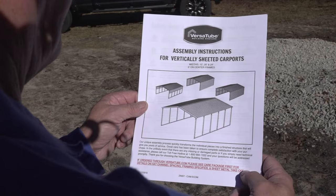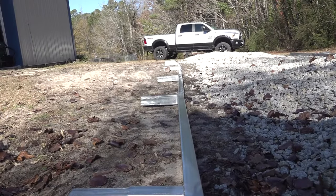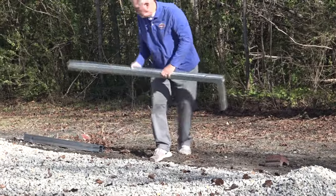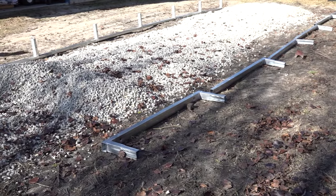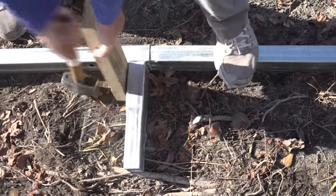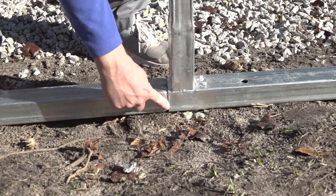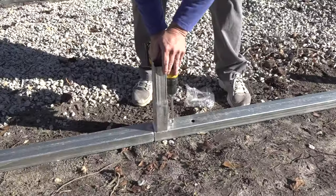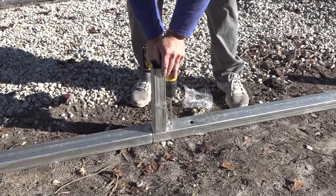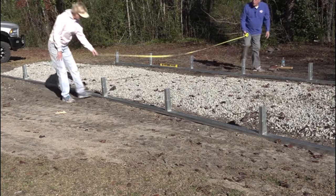Check with your local building inspectors about building codes where you live. With the ground level, lay out the base rails. They should be spaced building width apart from outside to outside dimensions for your structure. Join all the base rail components as shown in the instructions. Keep the swag joints even in length and fasten the swag joints using two self-drilling screws per joint on top of the base rails. Position the base rails the correct distance apart from each other.